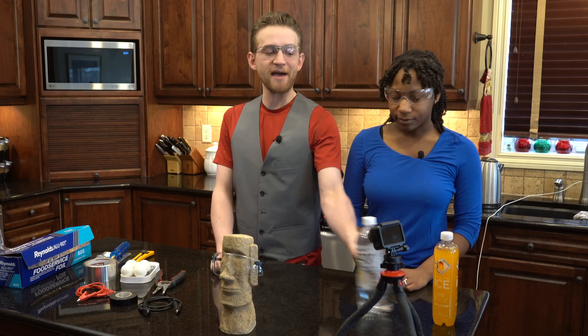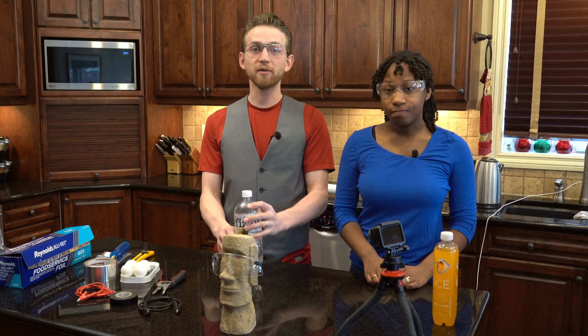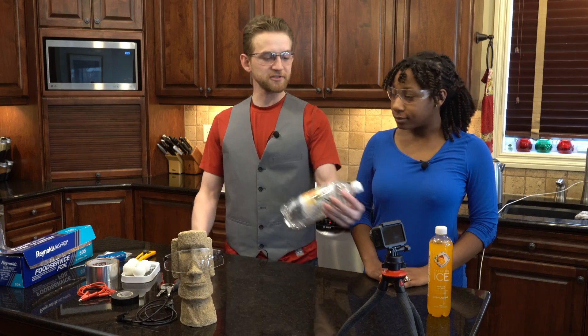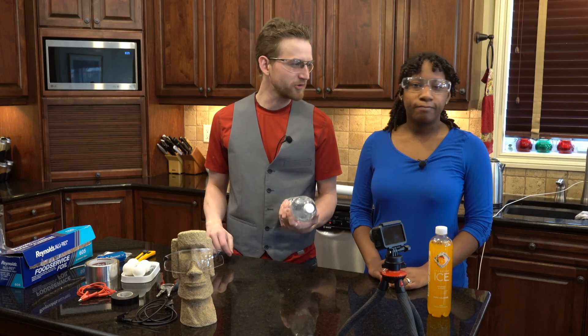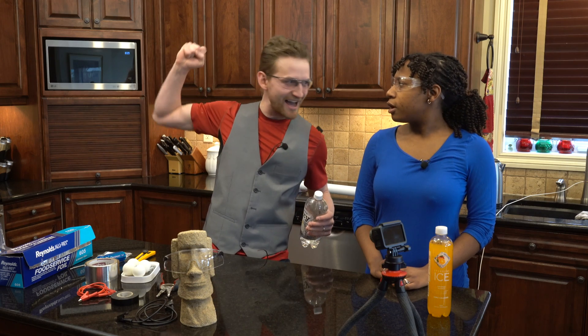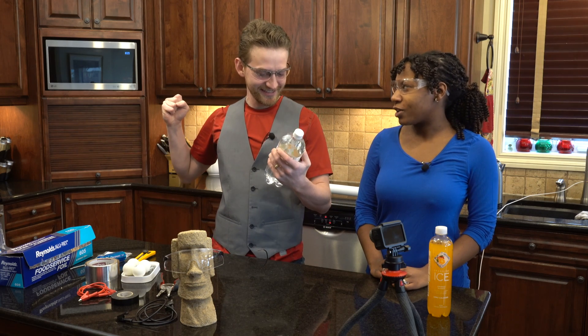Today we're going to be making a capacitor, storing electricity in plastic water bottles. We'll be using static electricity to charge it. First off, we're going to make a very simple, inefficient Leyden jar that can only hold maybe 10,000 volts. And then we're going to test it on ourselves!